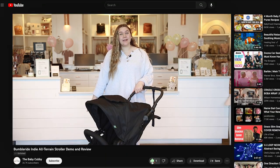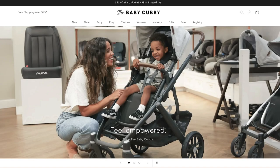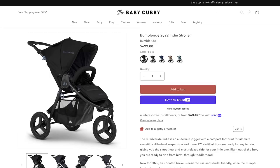Before we dive in, don't forget to like, subscribe, and leave your questions down in the comment section below. And remember, you can find the BumbleRide Indy and other amazing strollers at babycubby.com. Now let's get started with our review.